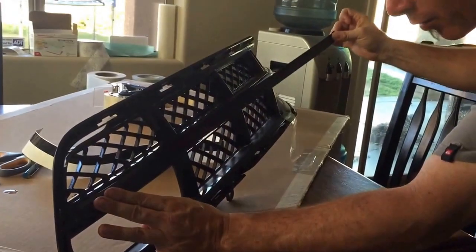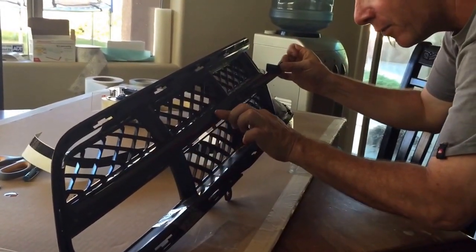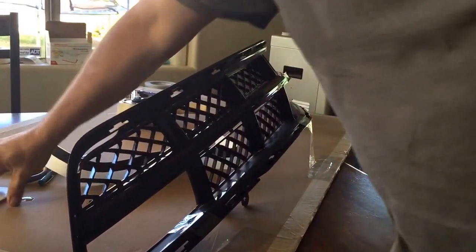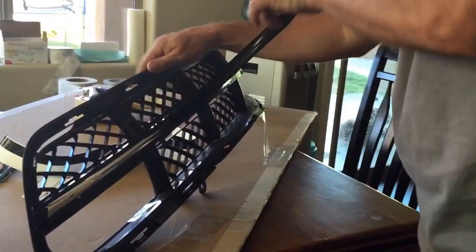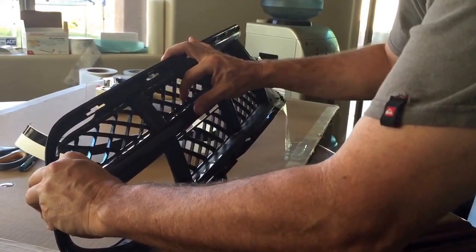Hold the other end away from it. Kind of set the center all the way down to the center. Then you're going to take a credit card or whatever — there's still a little bit of chrome showing, peel this back still. This is all after I wiped it down with rubbing alcohol.